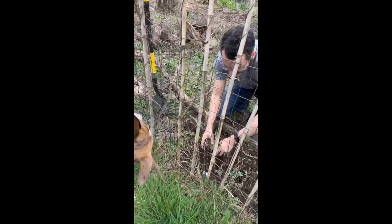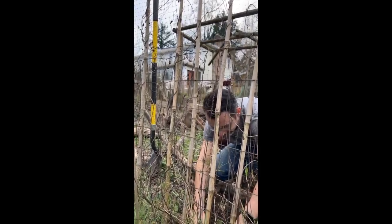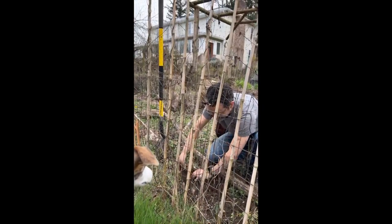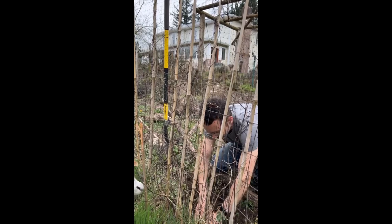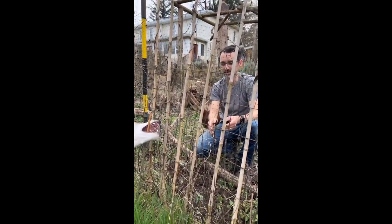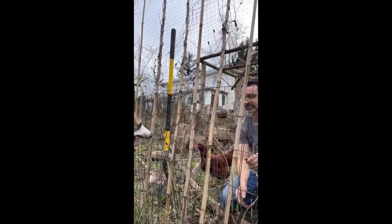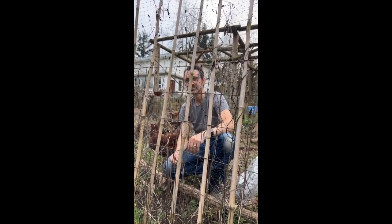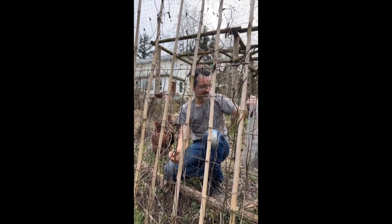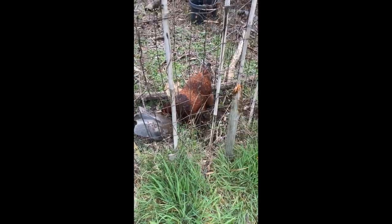The other thing we need to keep in mind when we're planting berries like strawberries and blackberries — any berry, or actually any tree — is to keep it at the same height in the soil that it was before. So we're going to bury this about where it was before. Don't completely bury it and don't leave it super shallow so that it dries out. Okay, that's one planted.